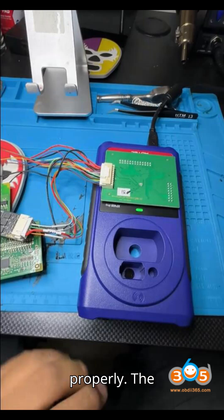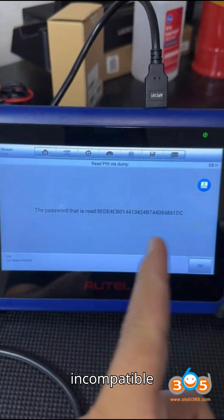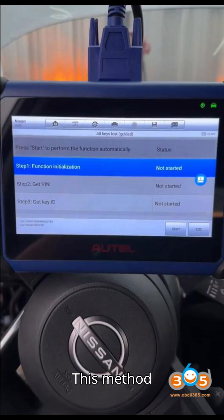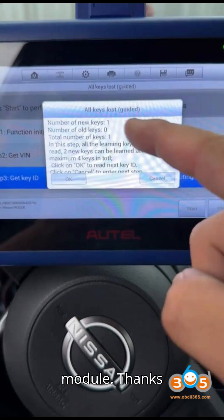Additional Notes: The 2021 Nissan Sentra and Rogue models require this method due to the BCM-40 gateway connector being incompatible with Auto devices. You can also program these vehicles using Lonsder K-518 or Obstar with the BCM-40 adapter, which directly supports BCM-40 key learning. This method allows for successful key programming when all keys are lost, using the APB-131 adapter to extract the necessary PIN code from the hands-free module.